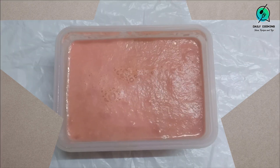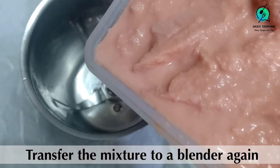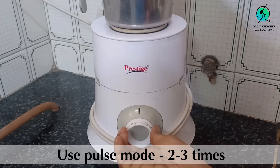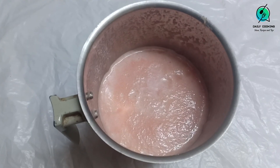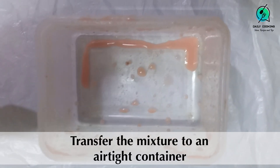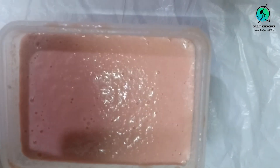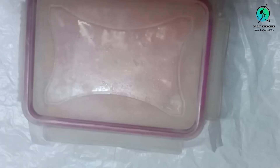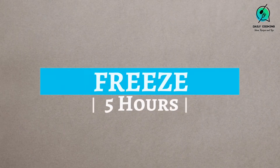Freeze it for five hours. After five hours, remove the frozen cream and again pulse it once or twice — remember, don't blend it completely. Transfer it to an airtight container, cover it with the butter paper, and close the lid.